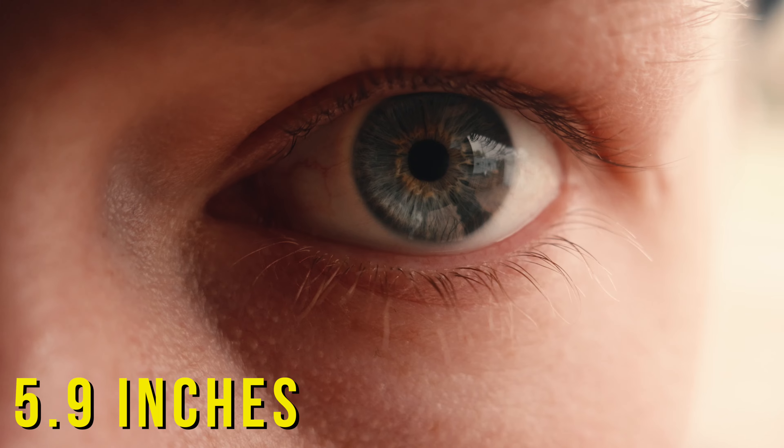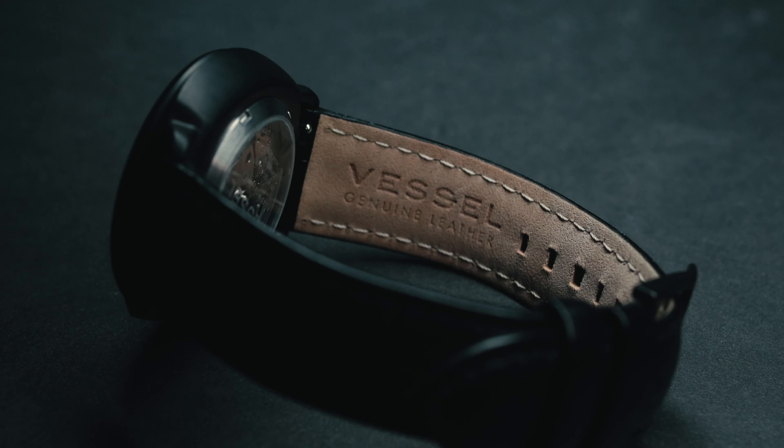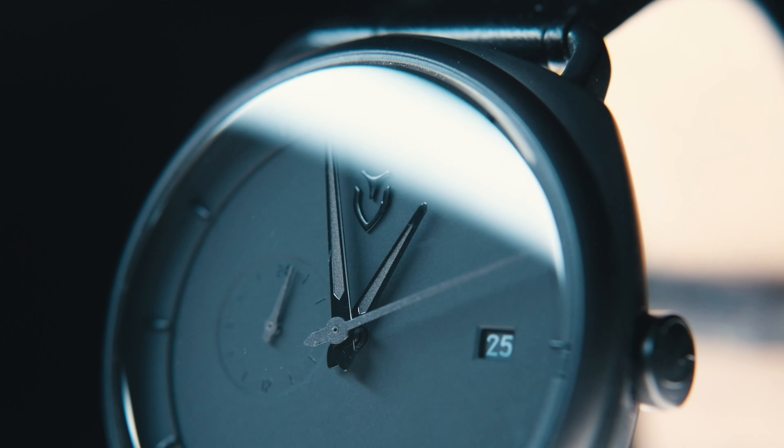For the filter thread, the full frame comes in at 82 millimeters, which means you need a much bigger — and more expensive — filter, while the Micro Four Third is only 58 millimeters. There's also another advantage for Micro Four Third: the minimum focal distance. On the full frame lens, it's 1.2 feet away from the lens. Meanwhile, the Micro Four Third is only 5.9 inches away. So if you need to shoot macro photography or product photography with one versatile lens, the Micro Four Third lens can shoot a little closer to products.